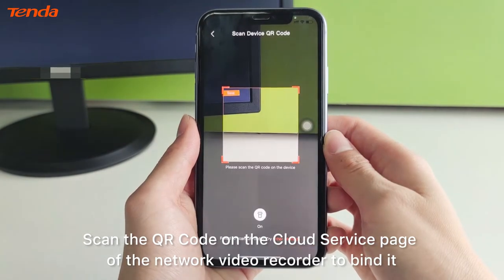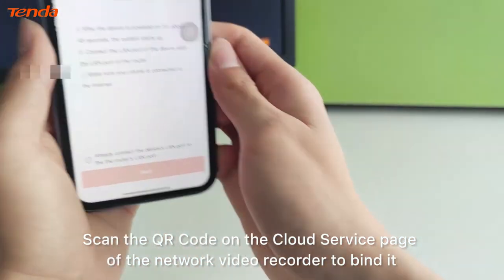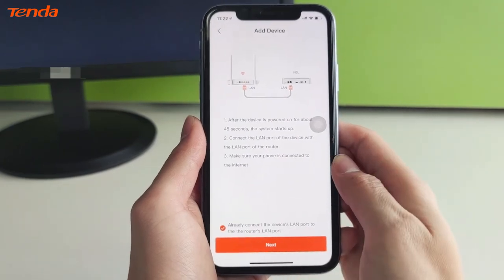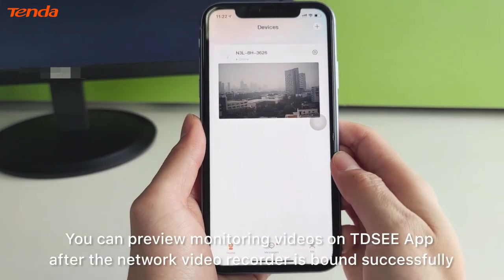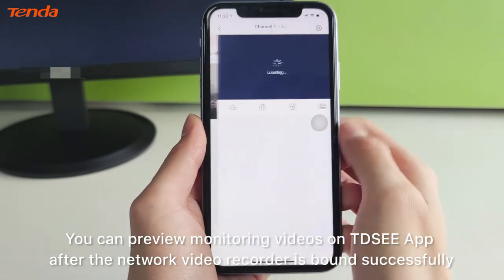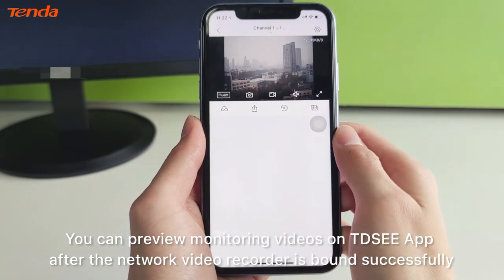Scan the QR code on the cloud service page of the network video recorder to bind it. You can preview monitoring videos on the TDSE app after the network video recorder is bound successfully.